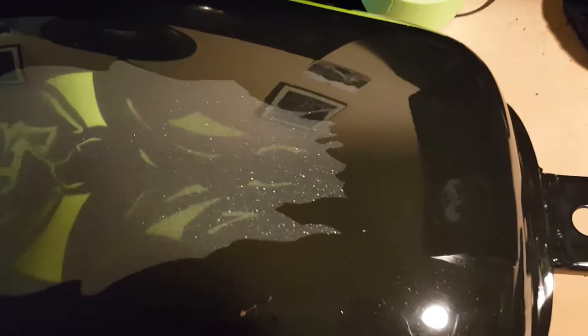I told y'all I'd do another video after I had buffed it. You can see the little sparkle in the paint — little metal flakes in the black everywhere.